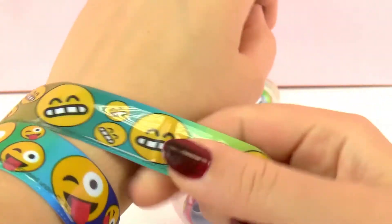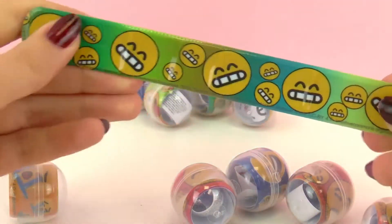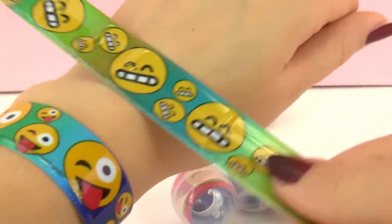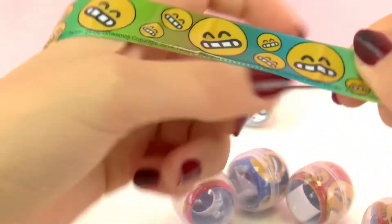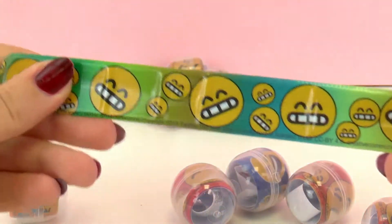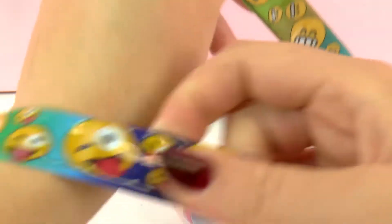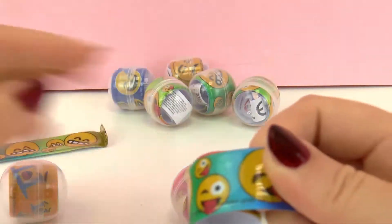And you can wear as many as you want. I think I can wear three on my wrist. I don't know what my favorite emoji is — I really like this smiling face, but I also like the winking one, so it's hard to decide. How about you? What's your favorite emoji? You should write it in the comments below — I'll be happy to read it.